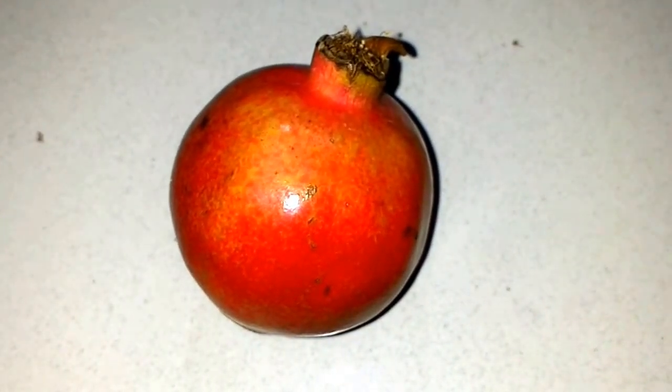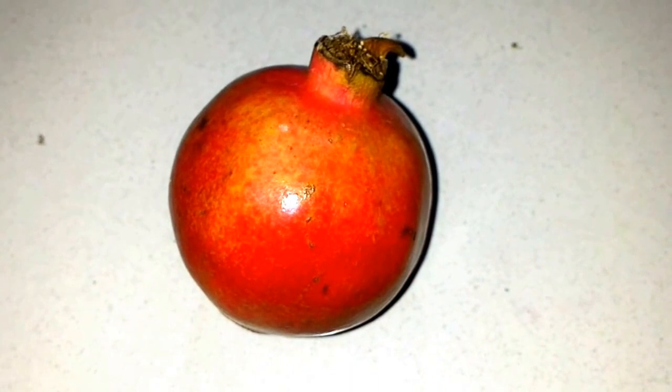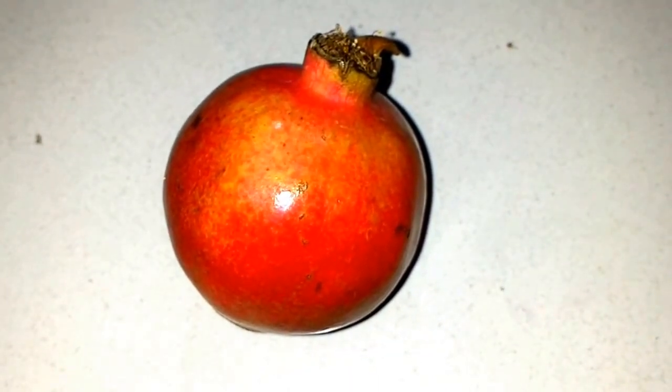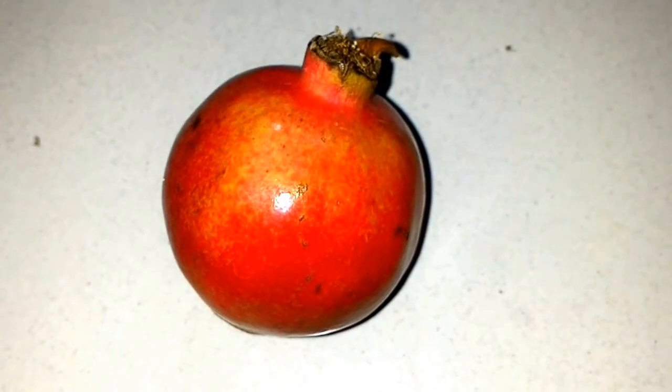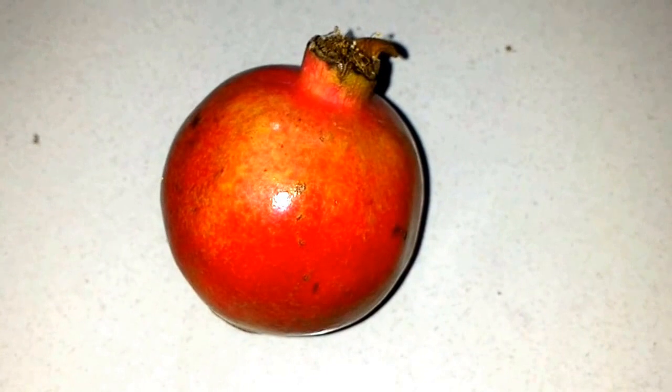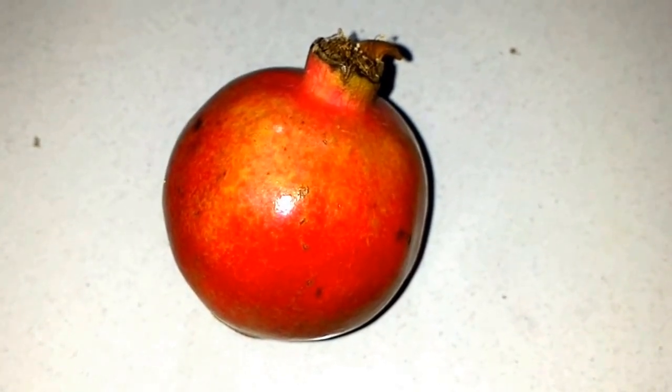Hello everyone, today we are going to see the benefits of pomegranate peels for skin. We just need to remove the pomegranate peels and then keep them under sunlight to dry them.